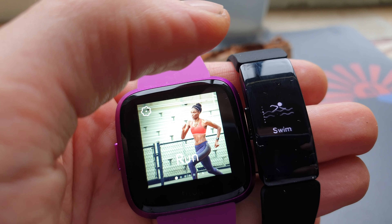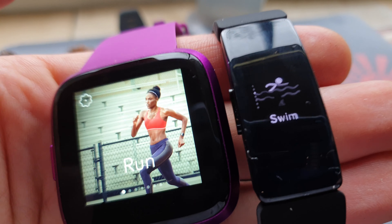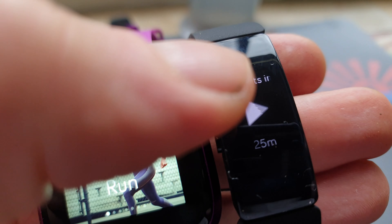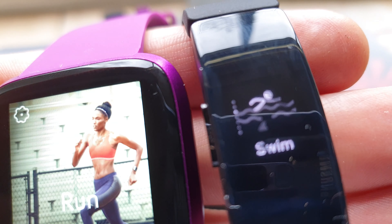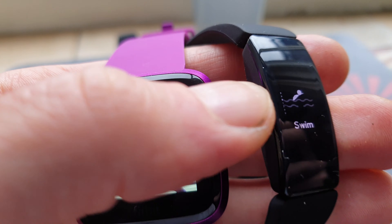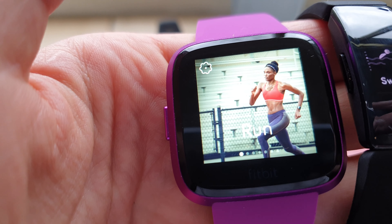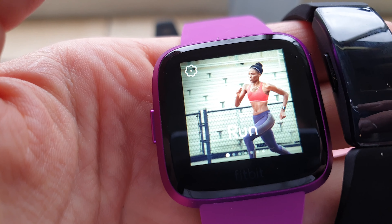So the comparison between the Fitbit Inspire HR on the right with the swimmer and the little shark — let's go back, there's the shark, did you see it? Sorry for the zoom. And on the left the Versa Light, and that doesn't have the swim function.